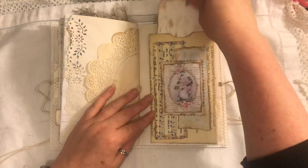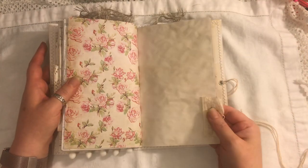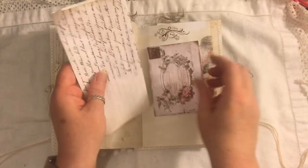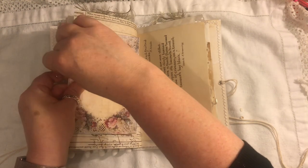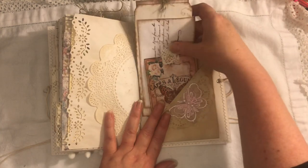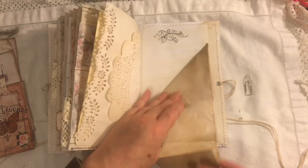Another doily, another Edith Holden pocket with a tag — that's open so you can tuck things inside. Another tab. Here we have another one of those envelopes with a journal card from the Old Design Shop. In the envelope there's a matching journal card as well, like the other one. Some Edith Holden, a paper bag, a doily, and one of the flip-outs inspired by Terry Woods — that opens up so you can do lots of journaling on it, then fold it all back up and hide it.